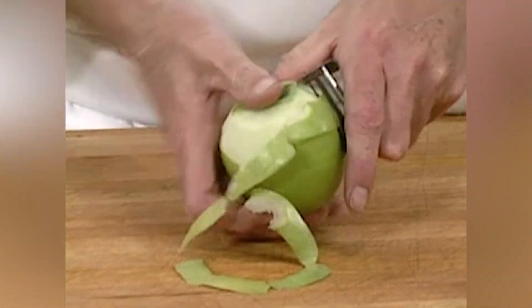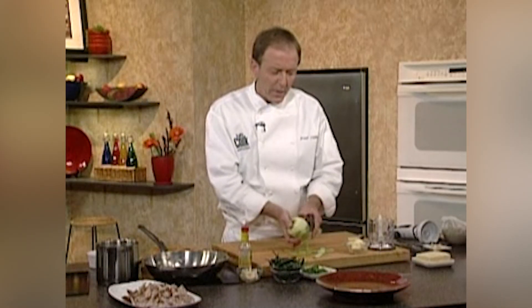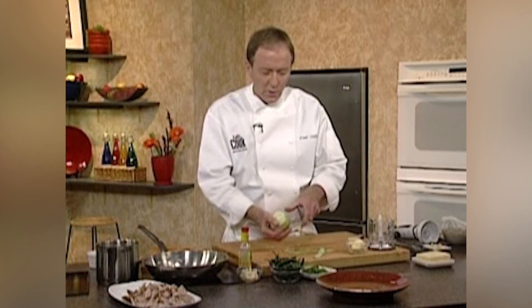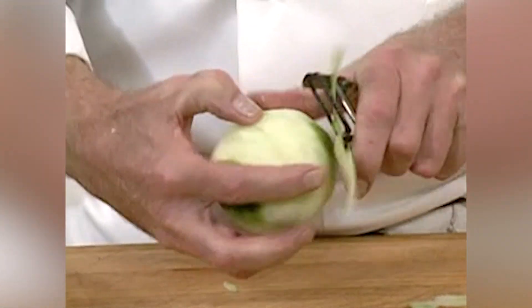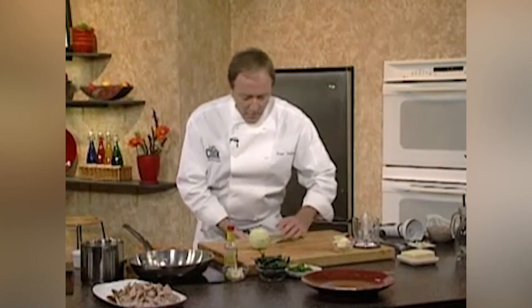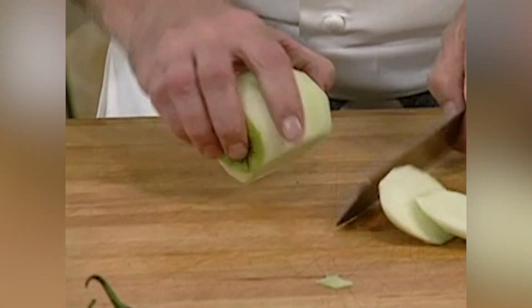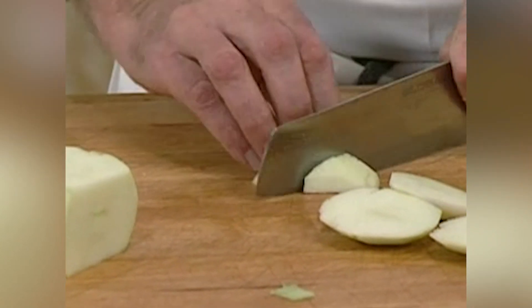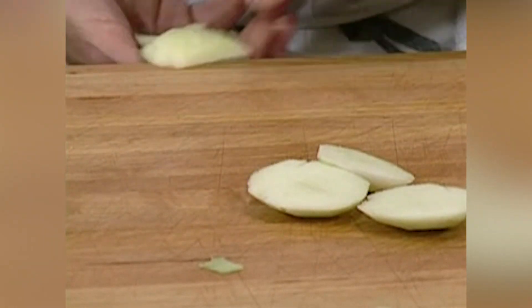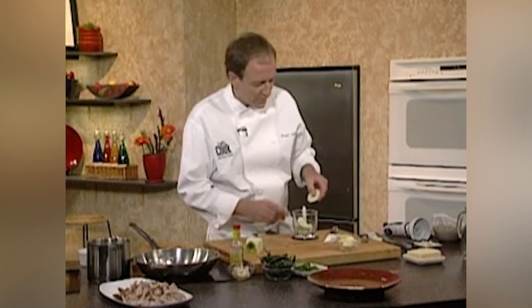I have an apple right here — it's a Granny Smith, but you could use a Macintosh or anything like that. I'm just going to peel the apple down, getting rid of all the skin. I'm going to make the butter with this right away, so I don't even need to put it in lemon juice. If you want to be really healthy, you could leave the skin on, but make sure you wash it well. Then I'll slice it into nice big pieces and do a rough chop, because I have a little purée machine — I'll just put my apple right in here.